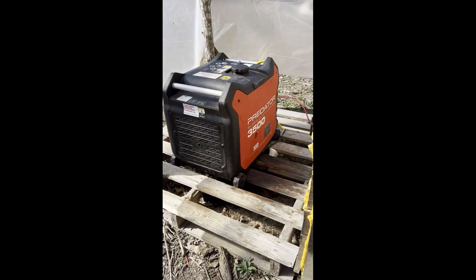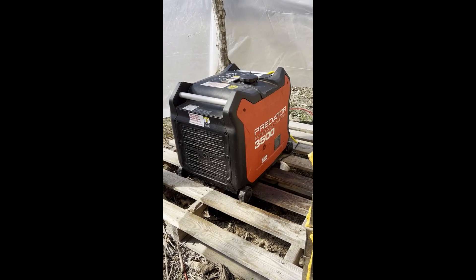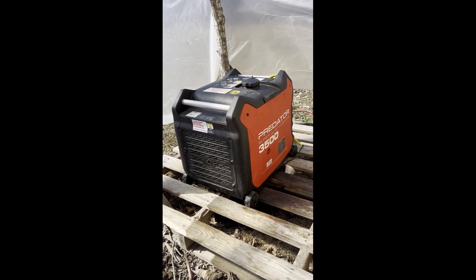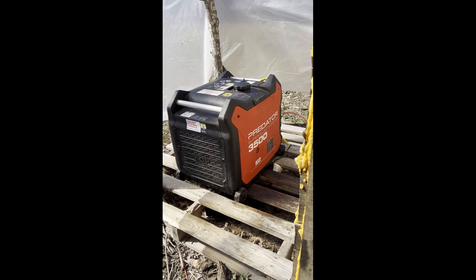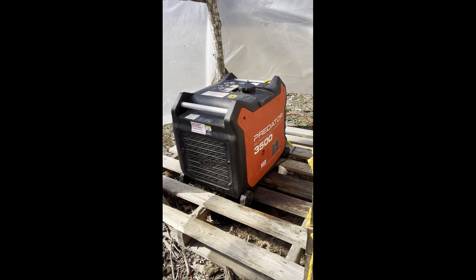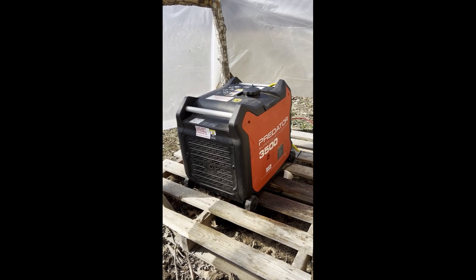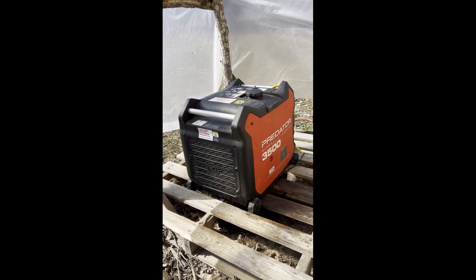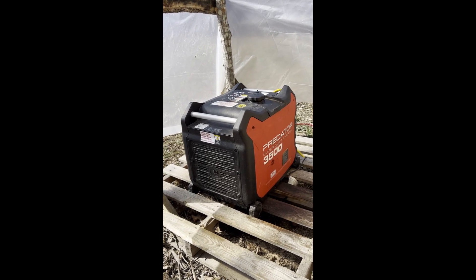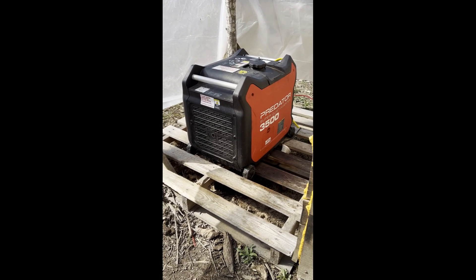This is my generator backup — it's a Predator 3500, also from Harbor Freight. This thing is a beast: super quiet, super efficient, and it works great. On days when I don't get any solar I can hook this up to top off the batteries, or if I'm using big power tools like a table saw, or if I need to run extra equipment. Recently I had to hook up my deep chest freezer in addition to the fridge, ice maker, and all the lighting, so I used the generator just to avoid pulling too much power from the solar.